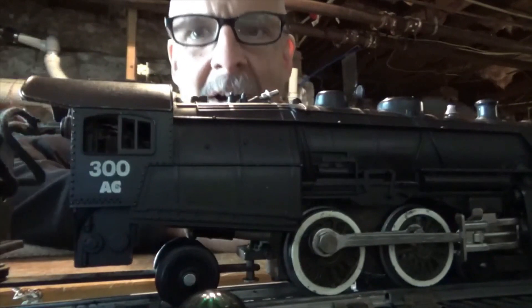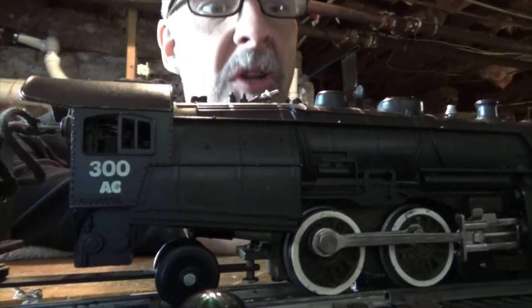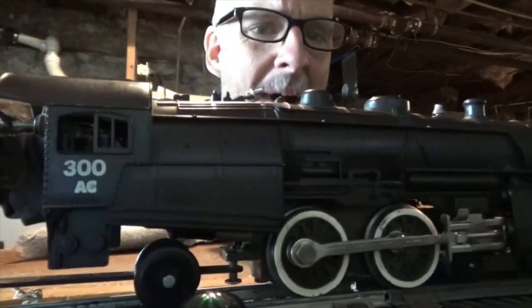The 300 AC — it's rolling! Did you see that? Did you see it rolling? It's a good sign, right? Goodbye buddy.